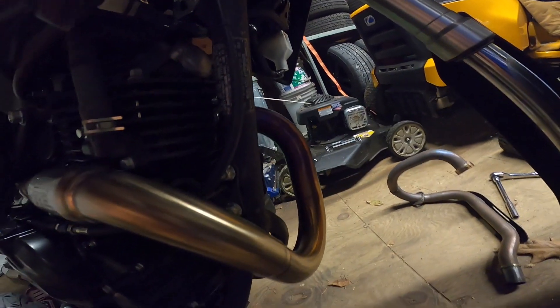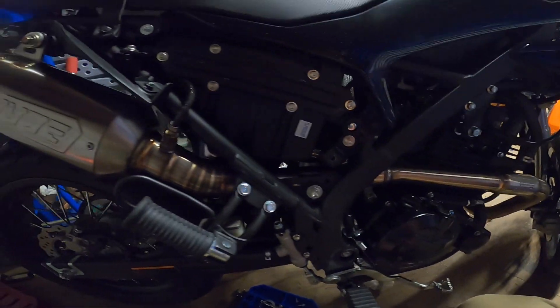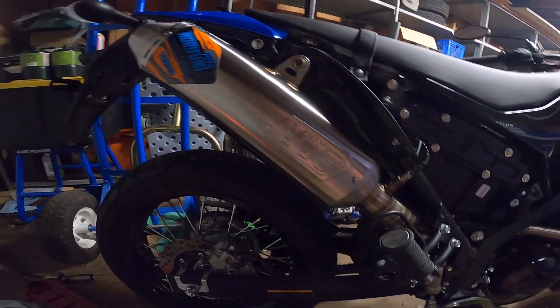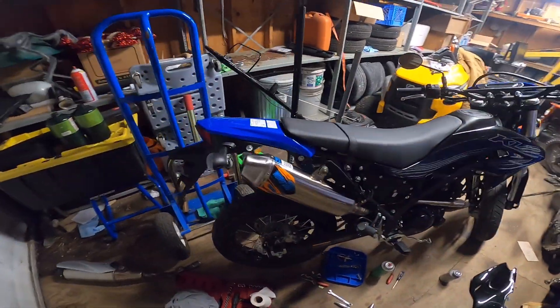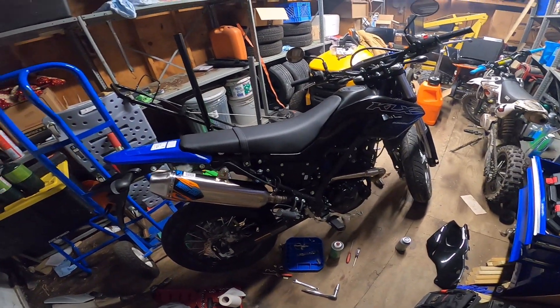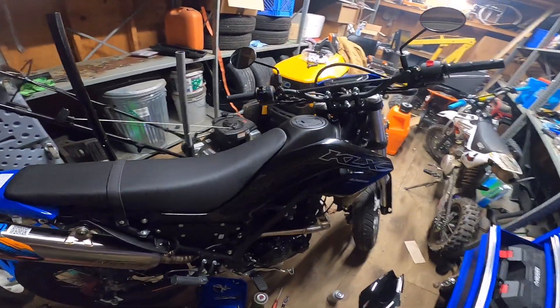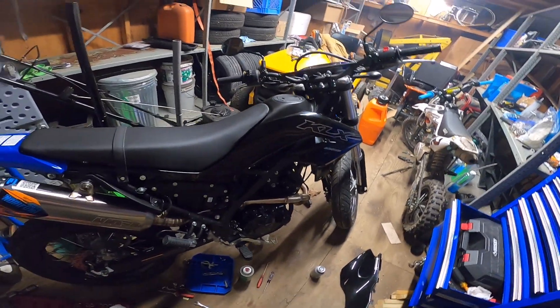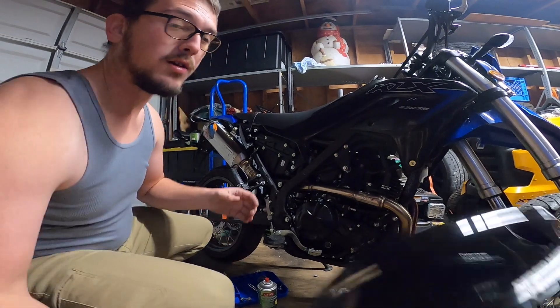Once everything cools back down, I'm going to recheck the tightness of everything and get this side cover put back on. Hopefully in a little bit we'll get a ride video going on this thing with the new exhaust to see how she sounds on the road. I'm liking it so far. Let's get this side cover put back on and see how she looks.